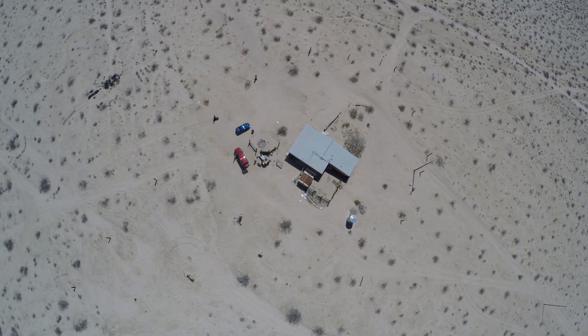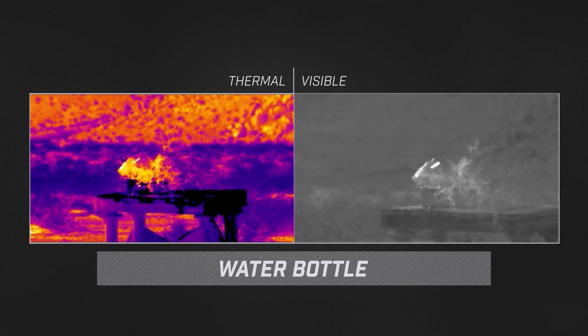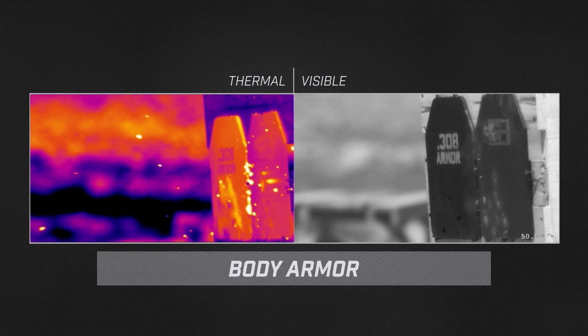Hello, I'm Ross Overstreet with FLIR Science Segment. Today we're out at a desert test range where we're going to film some high-speed infrared and high-speed visible. In particular, we're going to be shooting body armor, taking a look at how the bullets interact with the body armor.